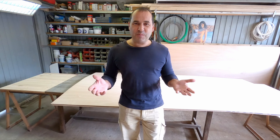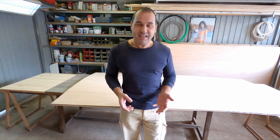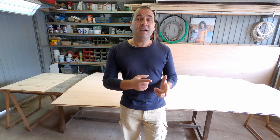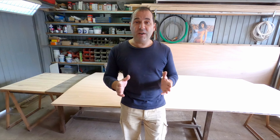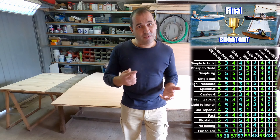Hi guys! Today I will start building probably one of the most versatile skiffs ever designed. This thing is fast, super stable, it's light, can take three to four people and it's cartoppable. Very simple design, very easy to build, but it smoked the competition in my skiff design shootout a few weeks back.